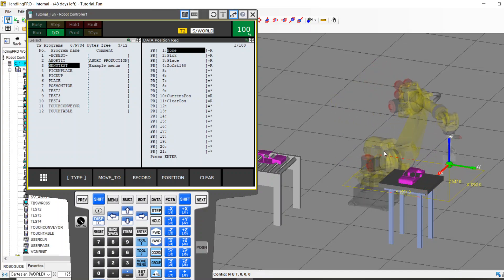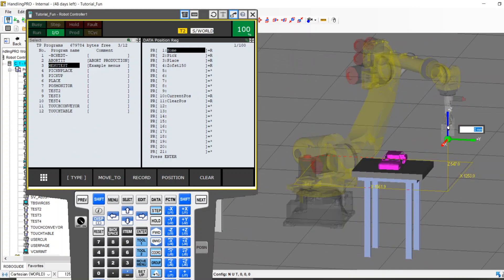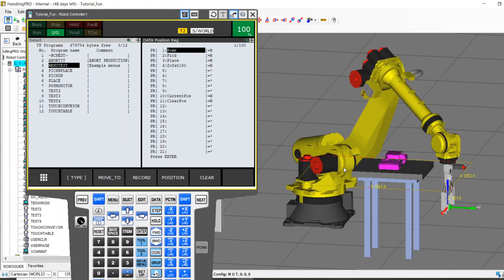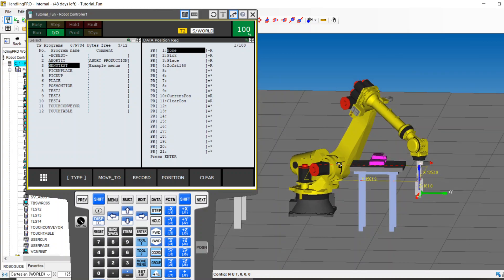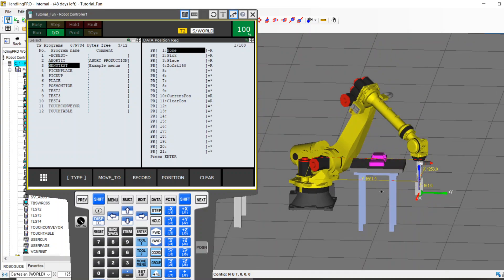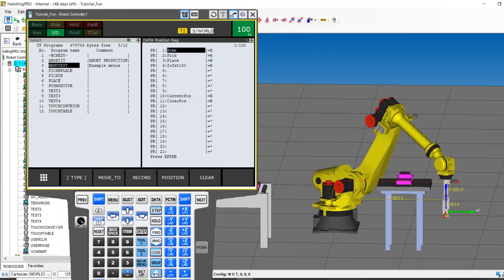Had a good question from a customer recently: what if I've got a robot that is in a semi-unsafe position — a position that could cause damage to their parts, their tooling, their machine — and they need it to go home after a power failure? Maybe someone e-stopped or shut down the robot improperly, or just didn't allow a sequence to finish before stopping.